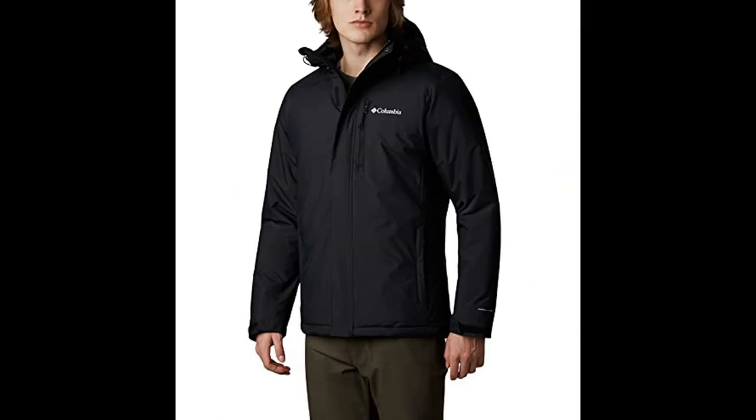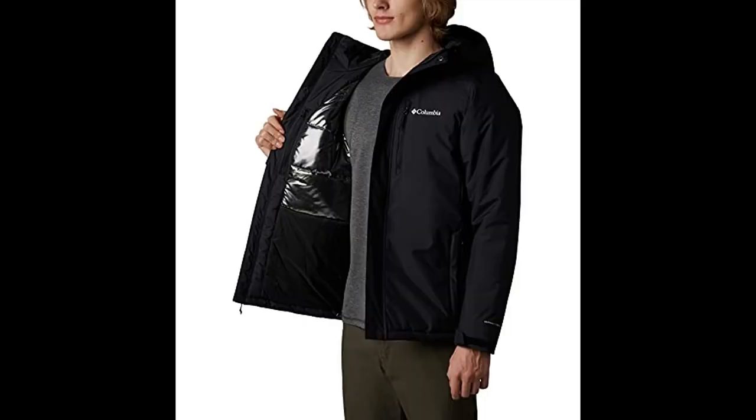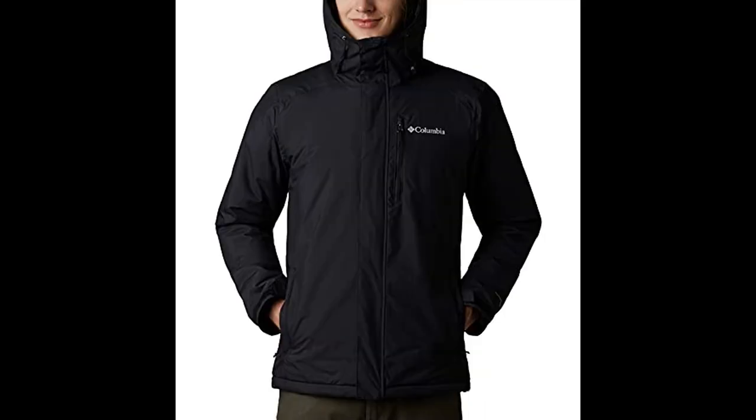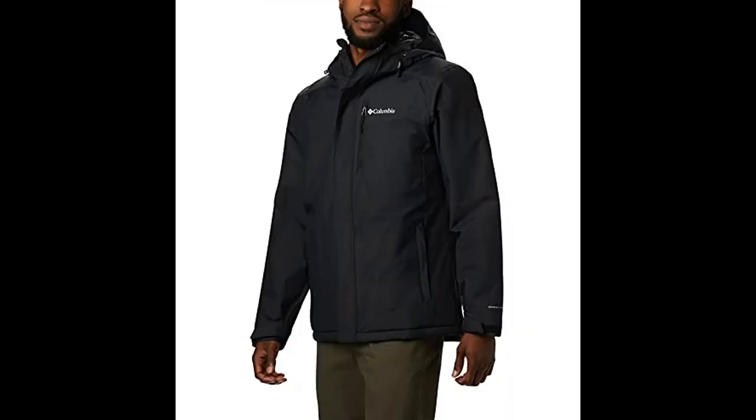Hello everyone. I recommend this men's jacket for winter: the Columbia Men's Tipton Peak Insulated Jacket. This jacket is available in 8 colors. When you need top-level warmth and waterproof breathability, zip into this jacket.